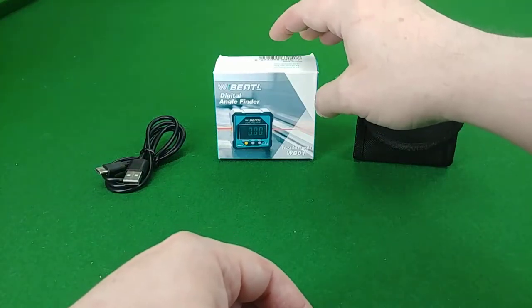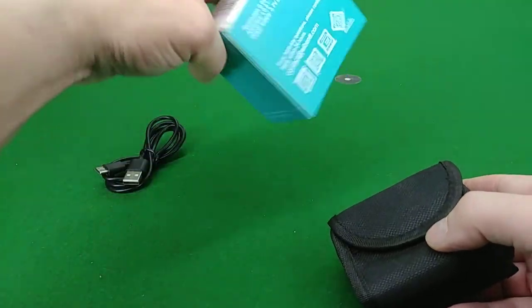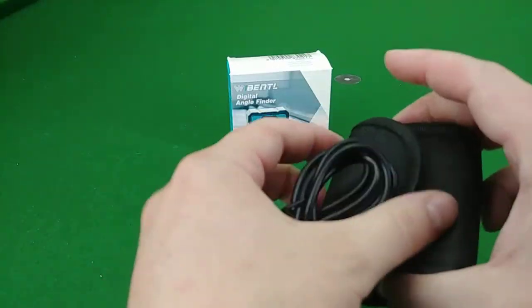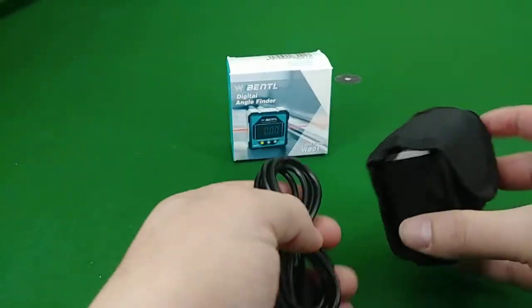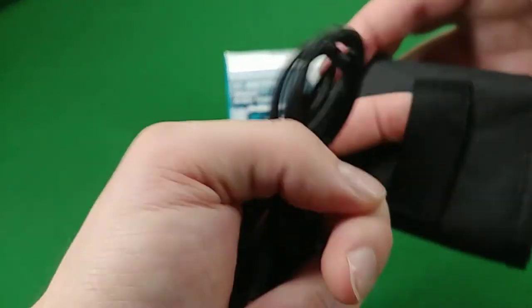This review is for the Wibental digital angle finder. I've already taken it out of the box. What you get is the angle finder itself in a little cordura-type bag with a little belt loop. I don't know that I'll ever use that belt loop, but it's okay. It's quite small, so you would need to have a small belt.